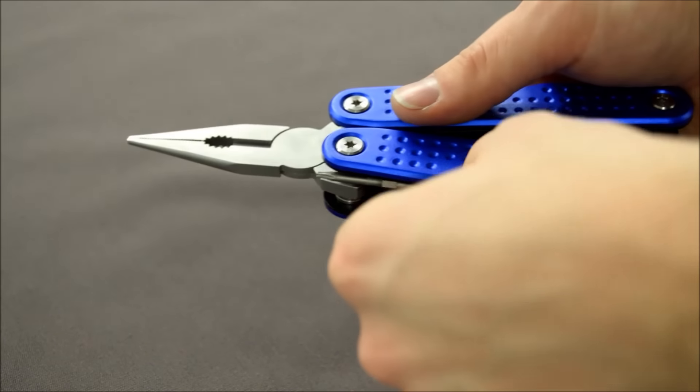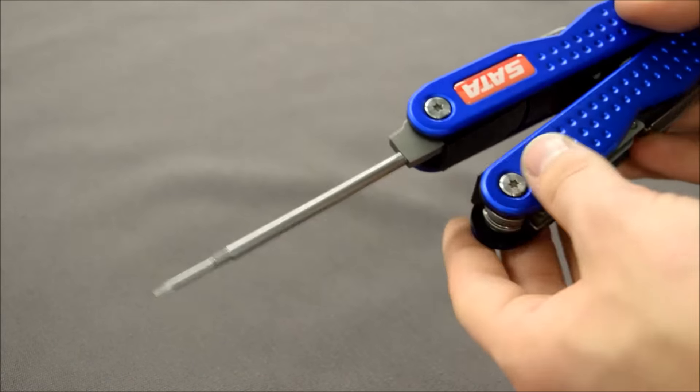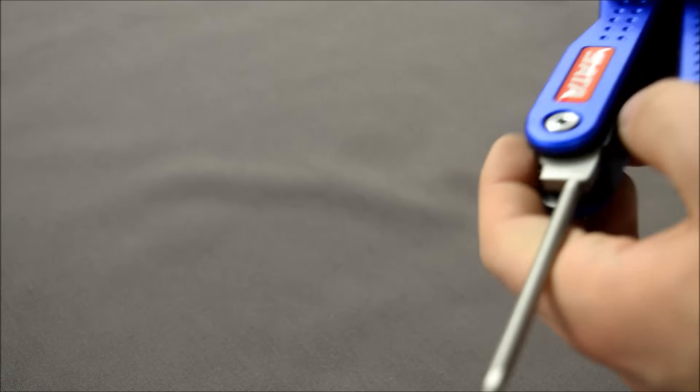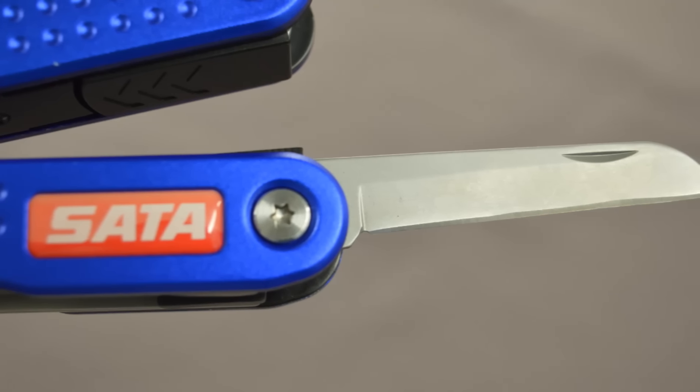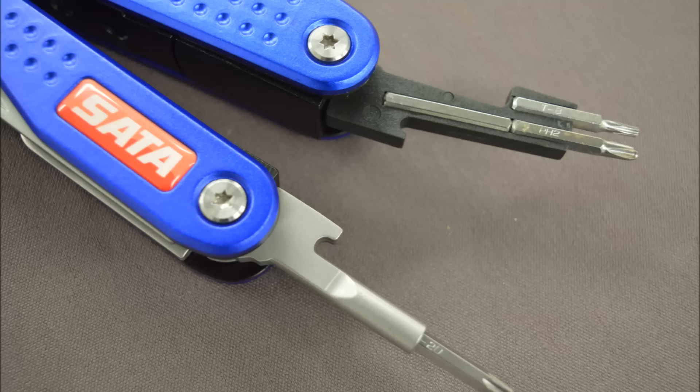That's it for this video. If you're interested in getting one of these Multitools, the art number is 228999 and the selling price is around £55 plus VAT. I'll try to put a link below to the SATA website where you'll find the Multitool — and don't forget to like, subscribe, and check out my other videos. Thanks for watching.